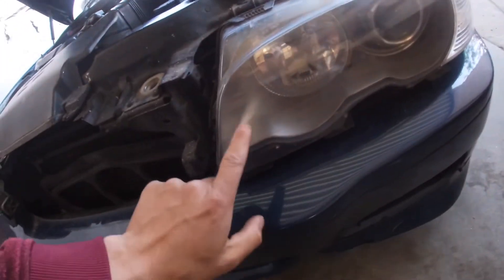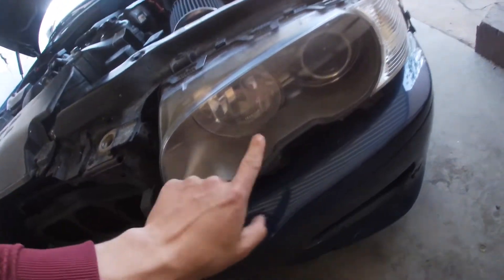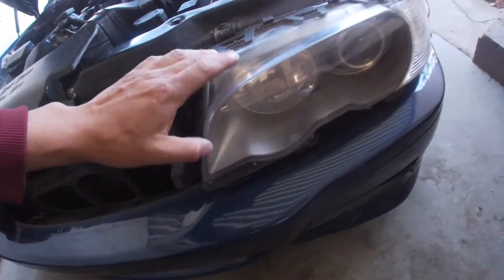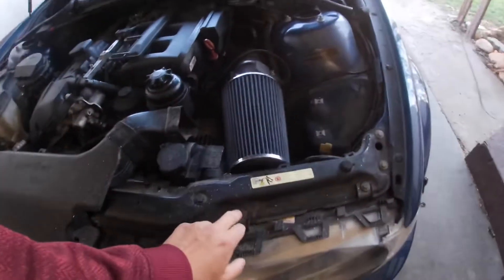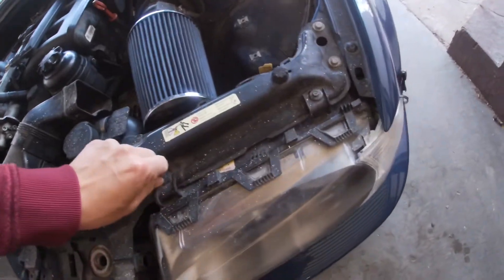Alright guys, today I'm going to be painting the inside of the headlight housing in black. I'm going to take it apart and show you guys what I'm going to be doing. I'll take off the nuts and all the bolts real quick.